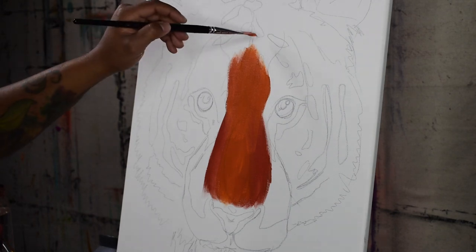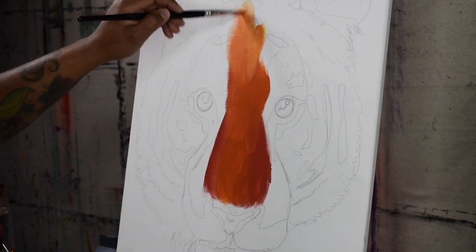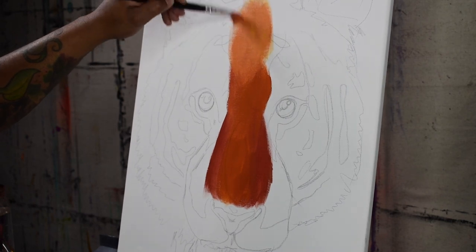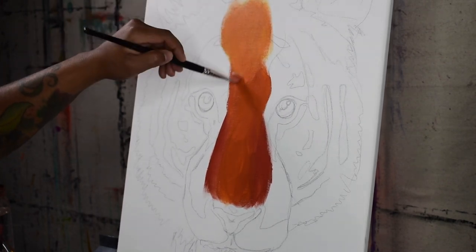Here I am applying the base tone to the top of the forehead. Make sure that your brush is wet throughout this first application of paint, just so that you can see the patterns and don't lose sight of where his patterns will go.